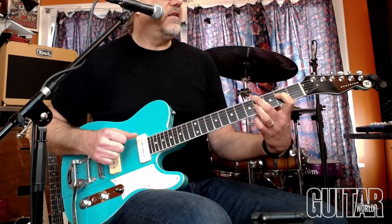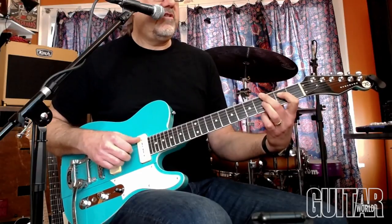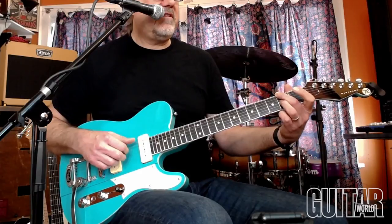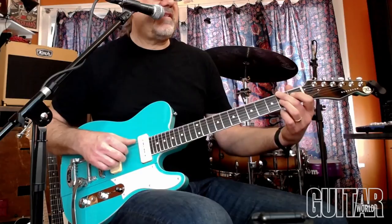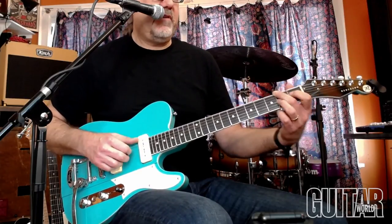Then I'm bringing those fingers down a half step to make it like a G diminished. For this next one, that's more of like a D chord over an F sharp. But sometimes I'll throw in that D sharp every now and then.